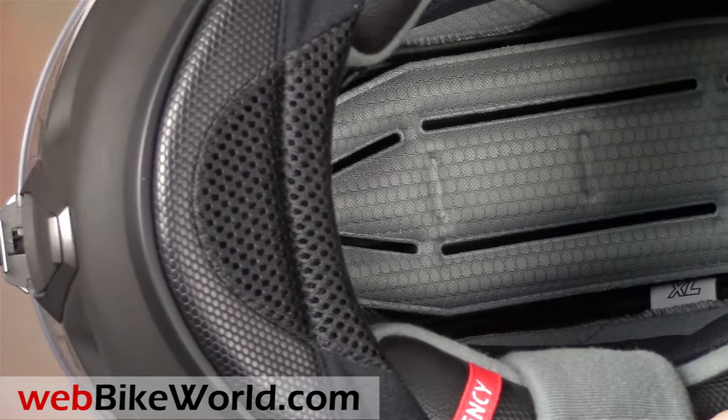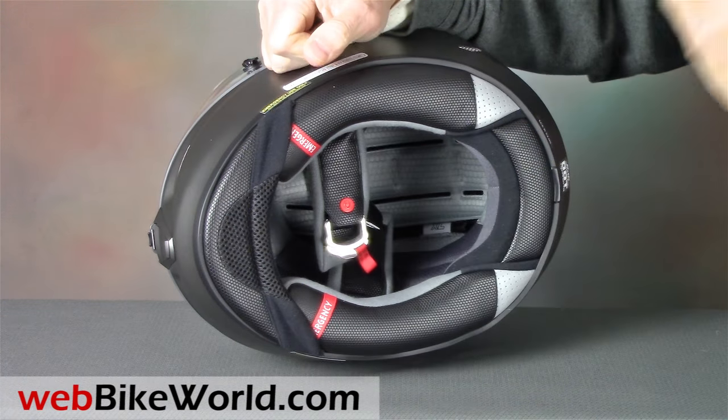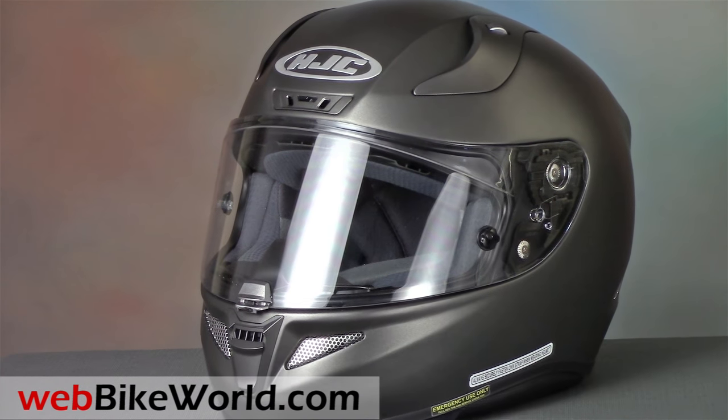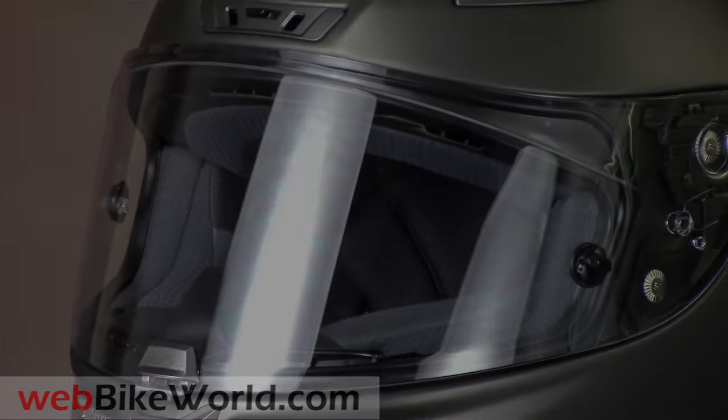The RPHA 11 Pro has a very specific internal shape and fit, which we fully described in the WebBikeWorld.com review. Be sure to read the full review with all the details, photos, and more on WebBikeWorld.com. Thanks for watching!